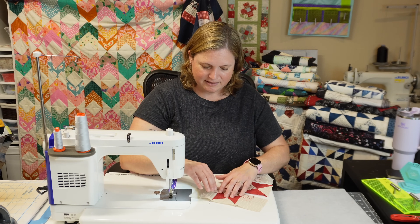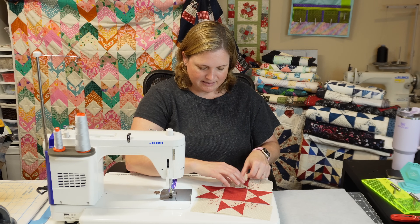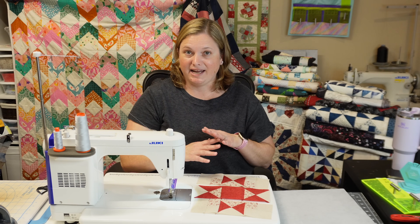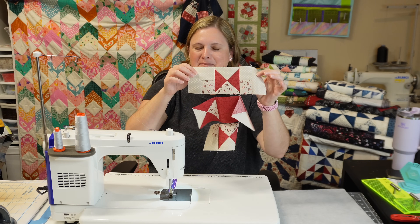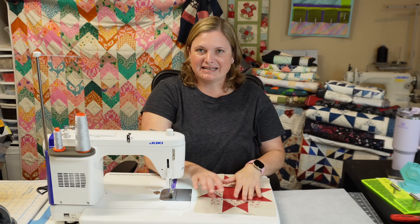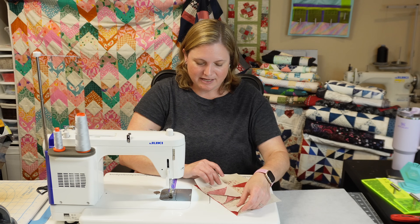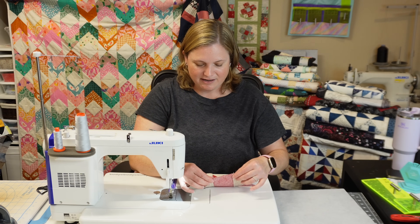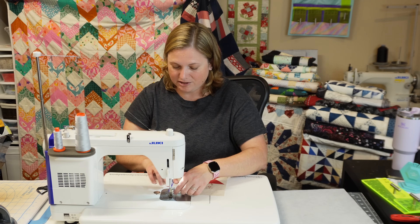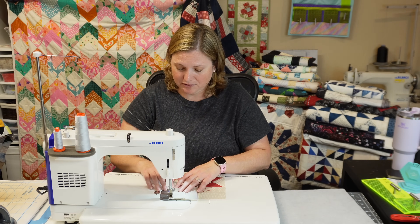I'm going to press the seams out toward the corner squares, in toward the center, and then out again. All these seams will nest together and sewing this block together is very easy. You can see how it's holding together — it's a bit floppy but the net we sewed without cutting the threads is really keeping everything lined up nicely. I'm just going to sew the rows together now, match up those seams — I can feel them come together. Since they're pressed in opposite directions it will reduce the bulk. Use pins if you want to here to keep everything lined up.